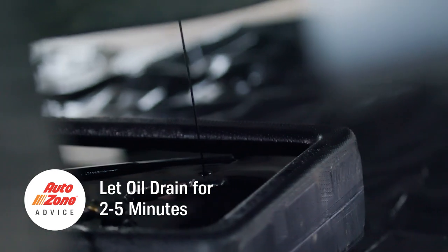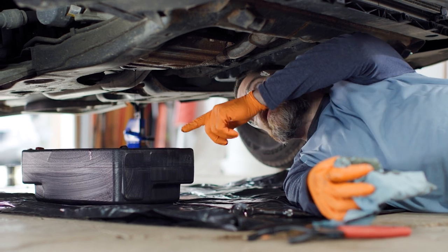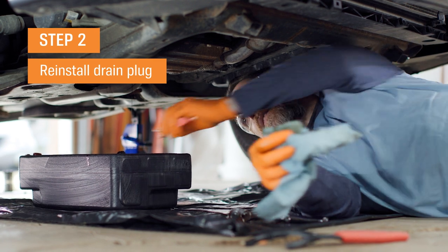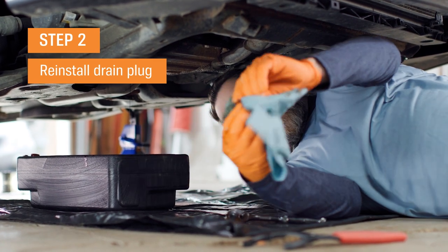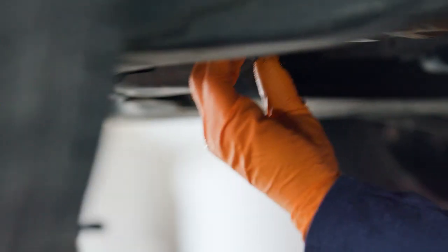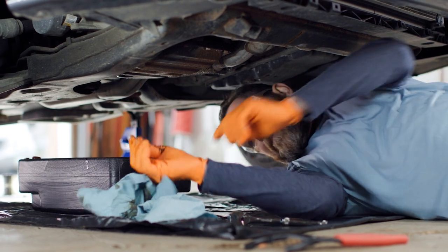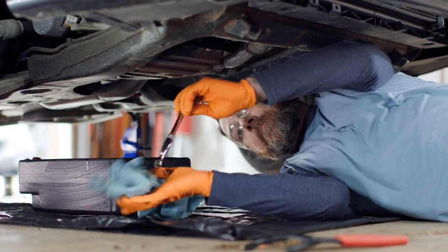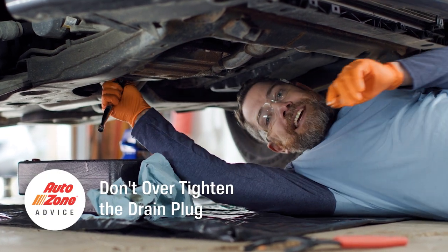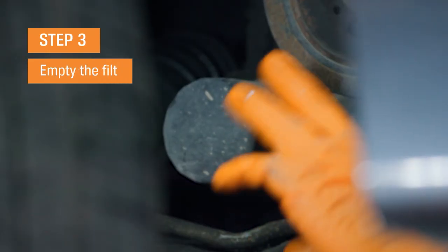We've had the oil draining here. In this case, we've got a smaller pan, and the filter is a little more out of the way. So what we're going to do is put the drain plug back in now that the oil is done draining, and then move over to the filter. Put that plug back in — make sure you clean it really good. Get your plug reinserted. Do not over-tighten that drain plug.